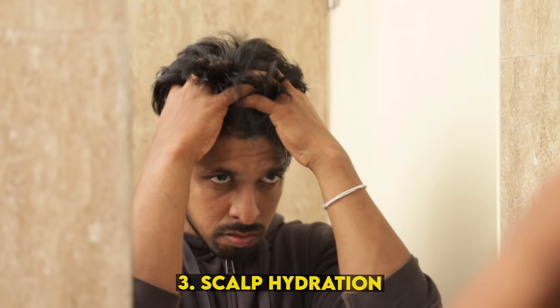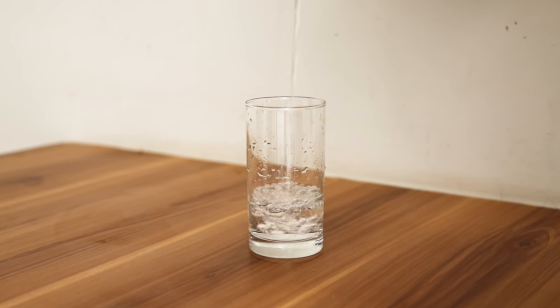Number 3: Scalp Hydration. A dry scalp is a common reason for dandruff. We should hydrate the scalp on a regular basis. It's very important. If you apply a little oil to your head and massage it, then wash it out, you can keep the scalp well hydrated.